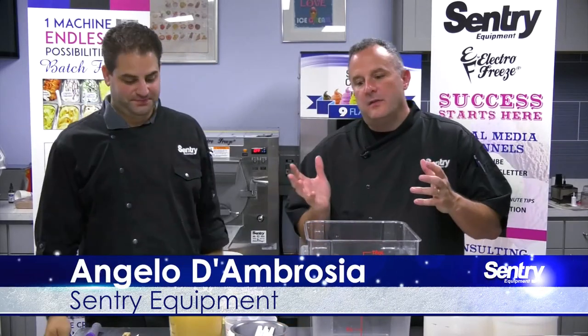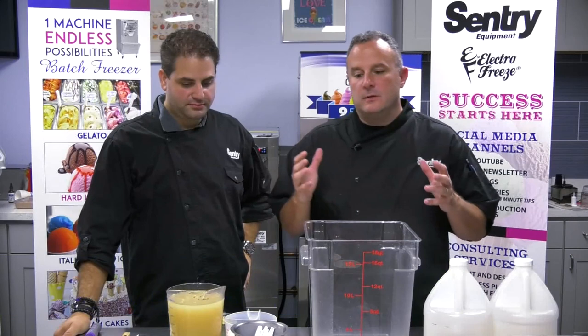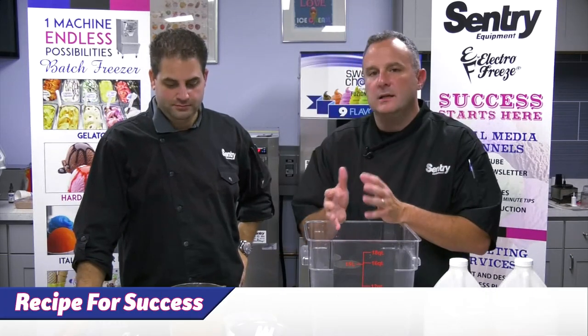I'm Angelo D'Ambrosio, and in this edition of Recipe for Success, we're going to be making a horchata Italian water ice.